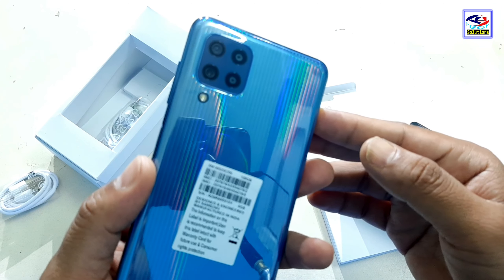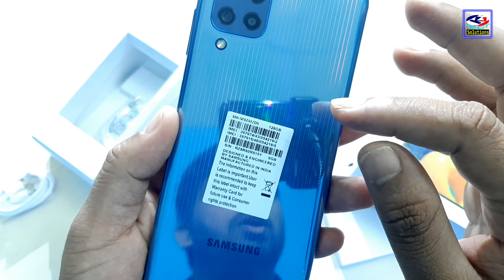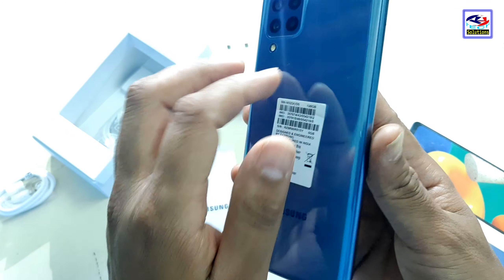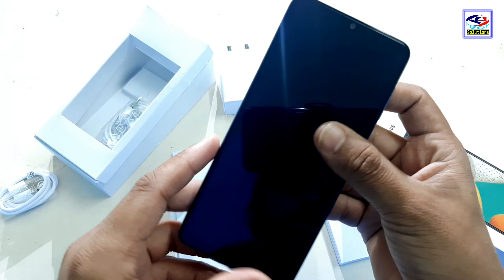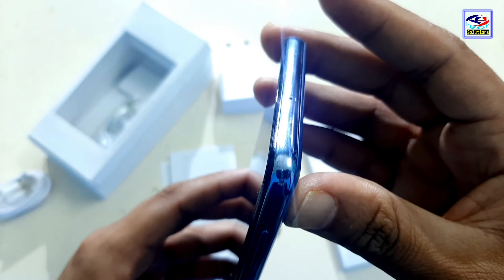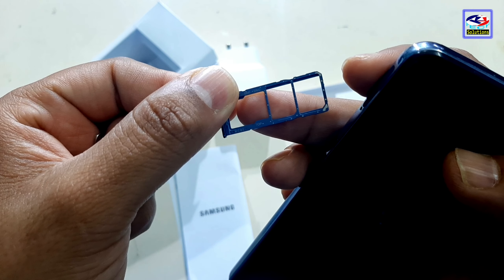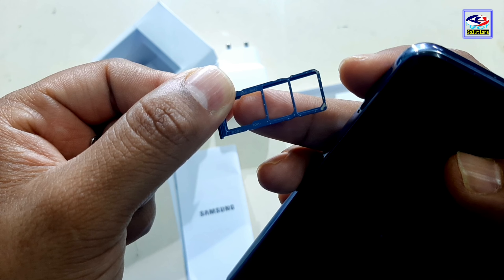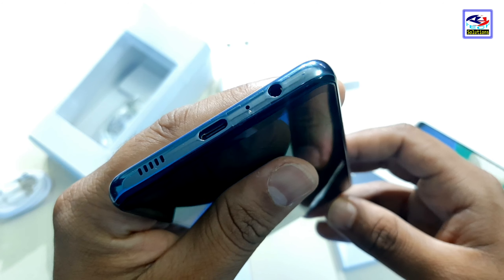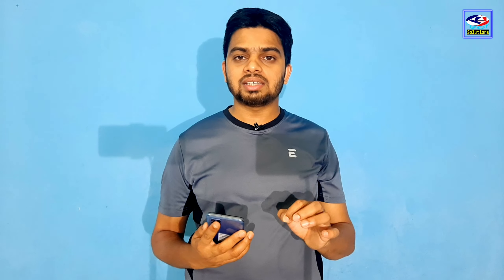This is the phone — it is a good quality build. On the side, you have a power button and a volume button. There is also a noise cancellation mic. The SIM card tray supports two SIM cards. At the bottom, you have a 3.5mm headphone jack, microphone, Type-C port, and a speaker grille.